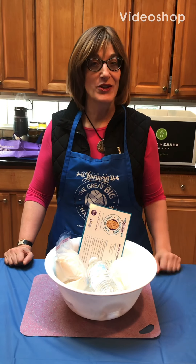Hi ladies, me again. For those of you who have been coaches before for the Great Big Challah Bake, you're old timers.